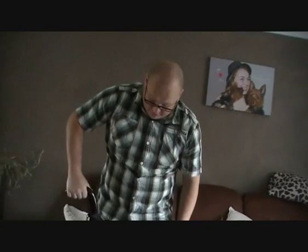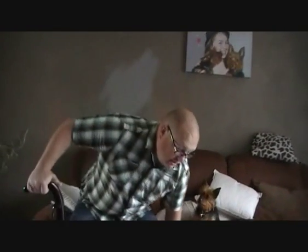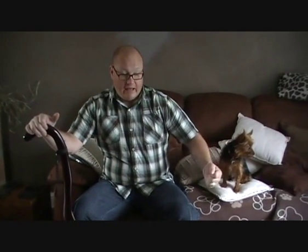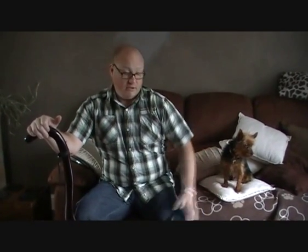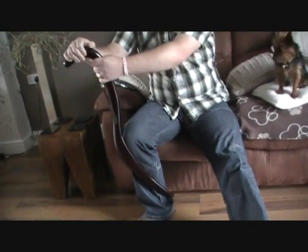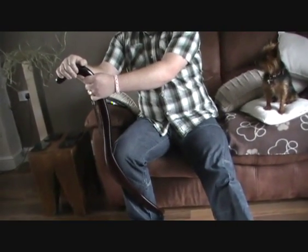It feels quite comfortable, very comfortable. A standard walking stick is just one stick — it's not stable, it can go on you at any time. With this you've got a lot of strength, a lot of stability, once you get your trust with it, which is pretty quickly.